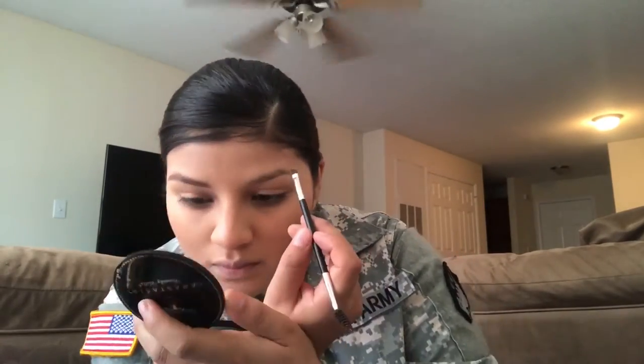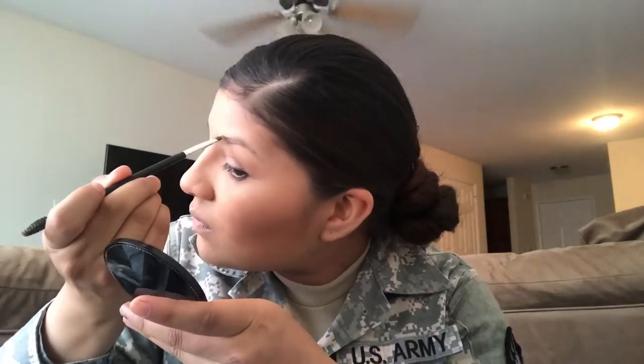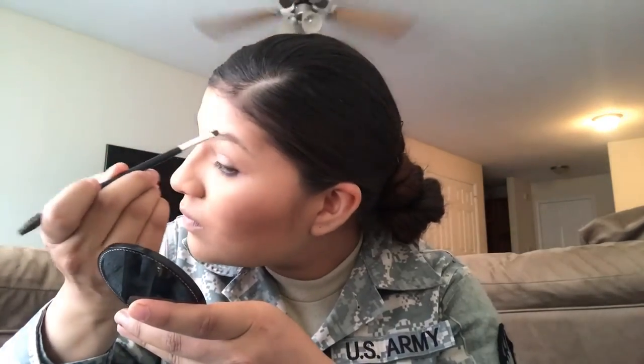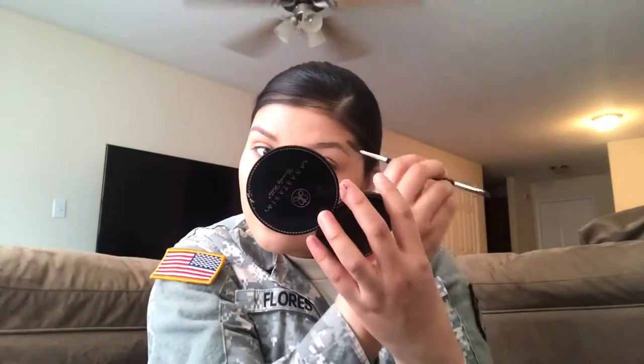I suck at doing my opposite eyebrow. I'm trying to do a little shimmy here to position myself but I can't, so I just kind of wing it. My bun is so messed up.